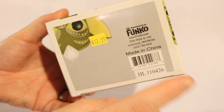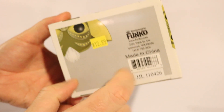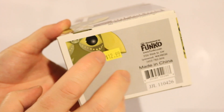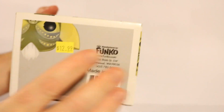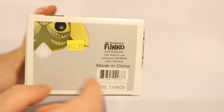All it says here is Made in China, and it gives Funko their website and their address in Washington State. It's pretty simple. Maybe back then, when these Pops were starting to come out and becoming more popular, they were simpler. They had a simpler print job on the bottom. They don't really put their logo on the bottom anymore, so maybe that's what they were doing in the beginning.